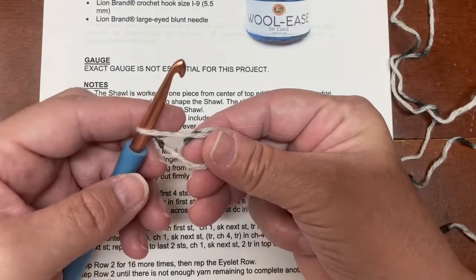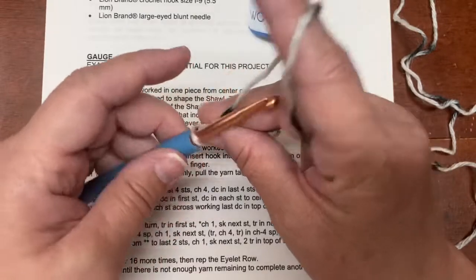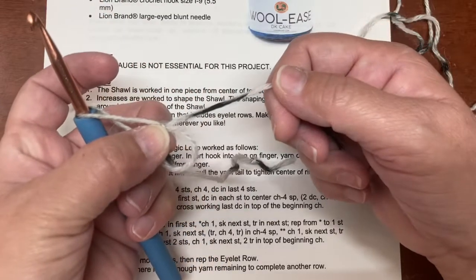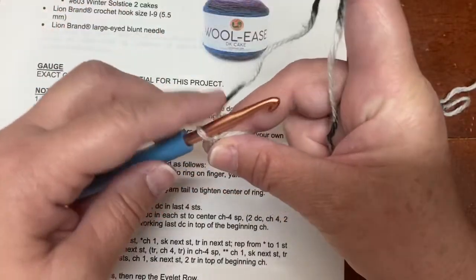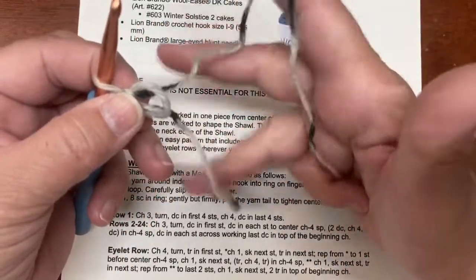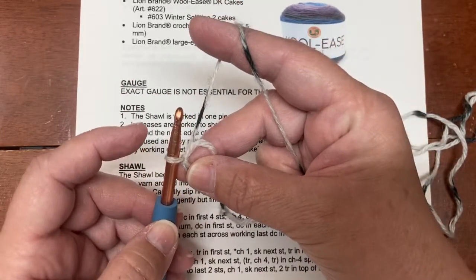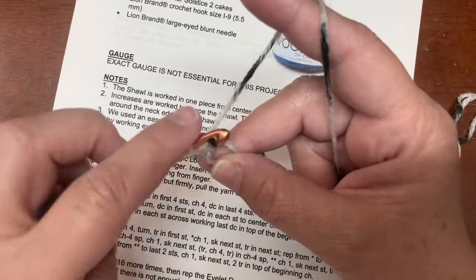Now I'm getting set up and it says to chain one — that kind of brings it together a little bit, and you can still see that ring. Now it says to do eight single crochets into this ring. The little tail stays out of the way and the working yarn is set up as normal. Go in, pull through, and do a single crochet — counting as you go: one, two, three, four, five, six, seven...